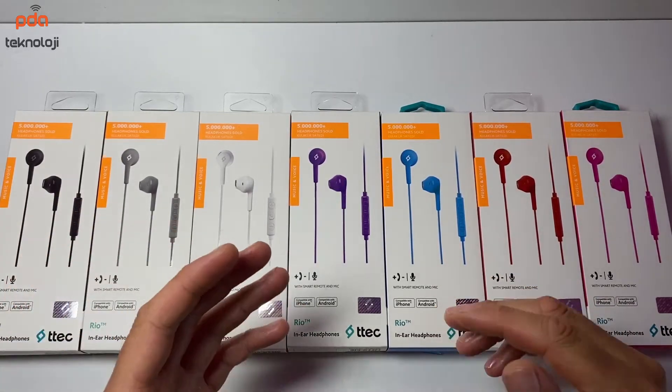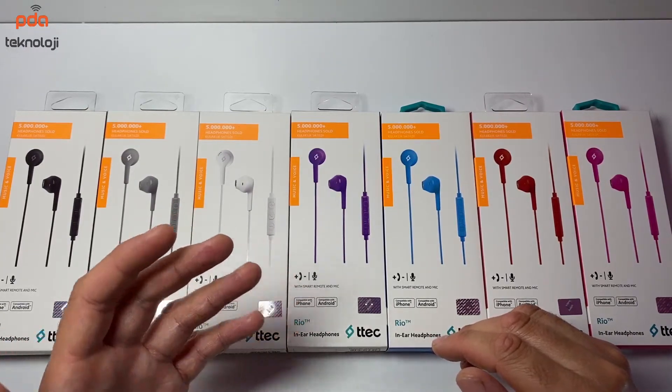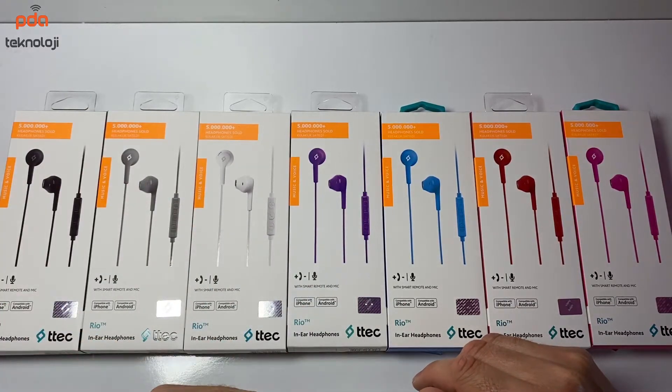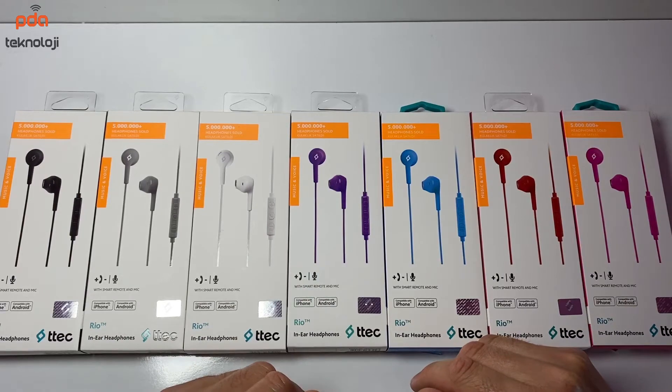Tam 10 farklı rengi bulunuyor: siyah, beyaz, kırmızı, pembe, gri, mavi, mor, sarı, yeşil, turkaz ve turuncu. Bizde şu an için tam 7 farklı rengi bulunuyor. Eğer modaya ve şıklığa önem veriyorsanız bu kulaklığın beğendiğiniz bir rengini ya da renklerini alarak keyifle kullanabilirsiniz.